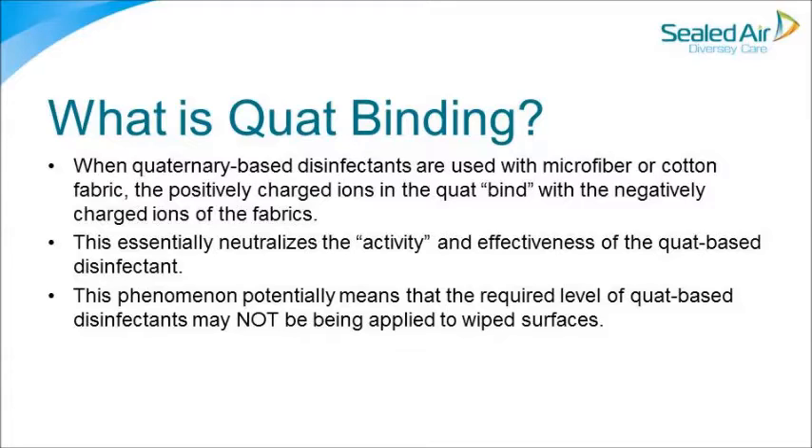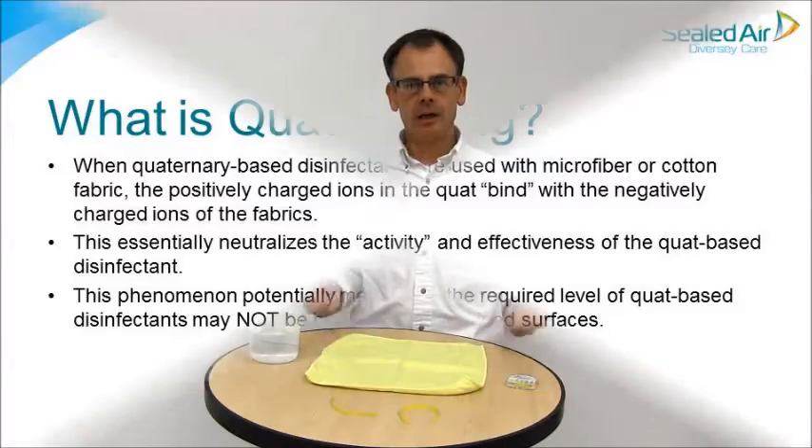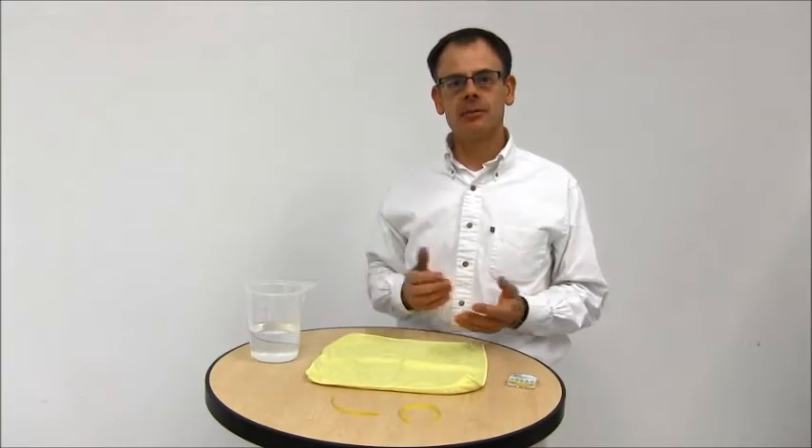This phenomenon potentially means that the required level of quad-based disinfectants may not be applied to wiped surfaces. I'm Andrew Rushworth from Diversey. I'm now going to demonstrate to you the impact in the field of quad binding that you've just seen a definition of a few moments before.